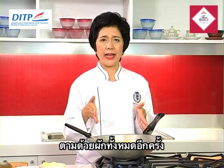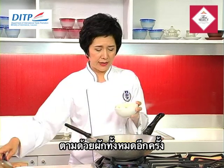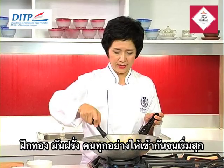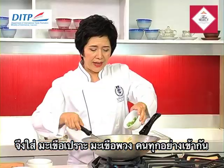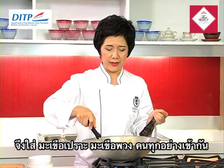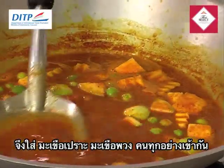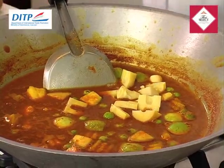After waiting until it becomes boiling, we will put in all the vegetables we prepared. We have pumpkin and potatoes. Mix them well until cooked. Then we add the Thai eggplant and baby eggplant, and mix them well together. Try to place them underneath the curry so that the Thai eggplant and baby eggplant stay green. And then we add the bamboo shoots and mix well again.